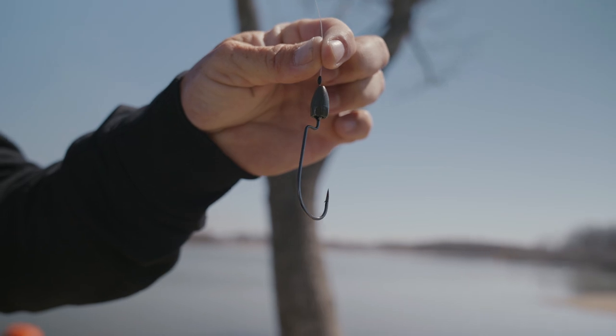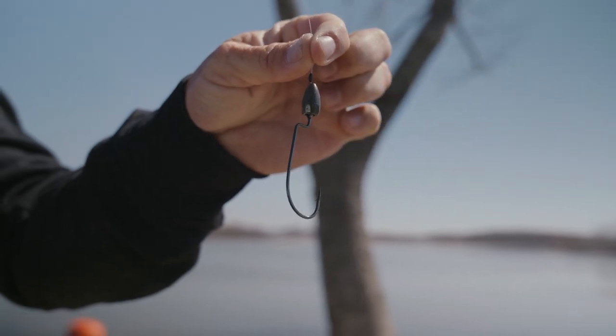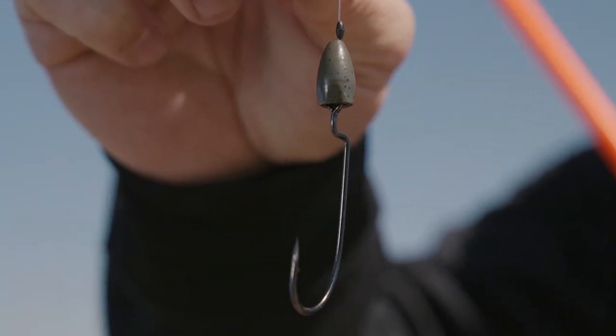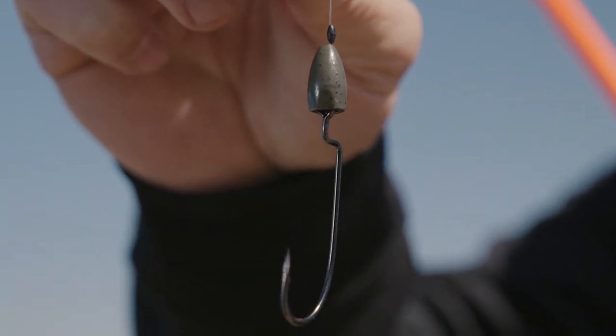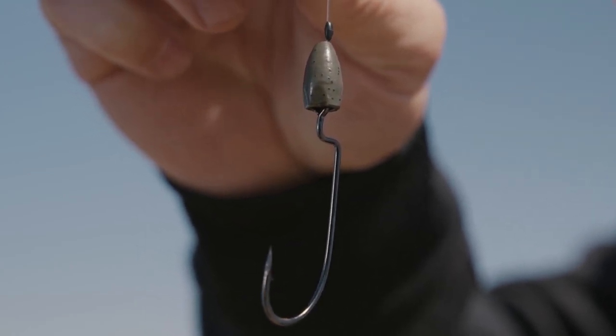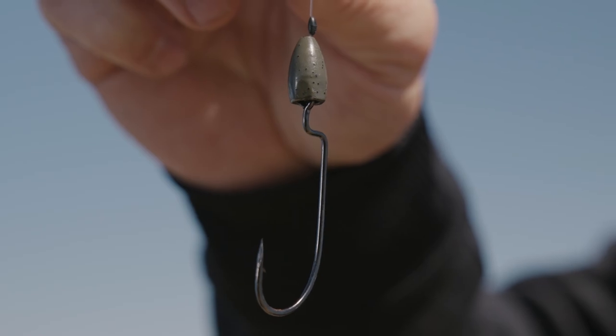All that depends on how deep the water you're fishing and what vegetation you're fishing. 3/8-ounce is a really good starter weight — that's an all-around weight, whether you're fishing from the bank or you're fishing from a boat flipping. Those are really good weights and good hook sizes and line sizes — things that you want to start with and to learn from.